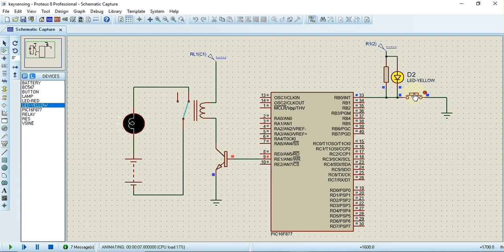The key is connected to RB0. When the key is pressed, the yellow LED turns on to indicate the key press, and at the same time the bulb turns on and the relay is activated. We can observe that while the key is pressed, the relay is on and the bulb is also on. The link for the source code and Proteus simulation is available in the description.